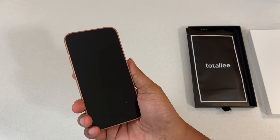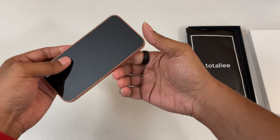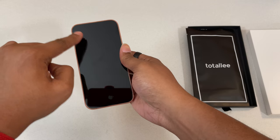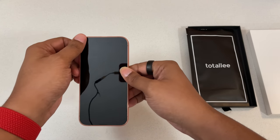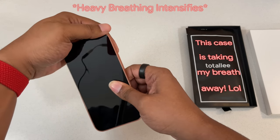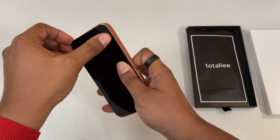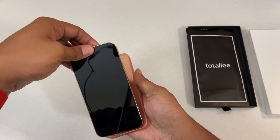Before we get out of here, we have instructions to take this off. Remember, the instructions are to keep the case itself from being damaged. What we want to do is flip our phone around — the opposite corner of where your volume buttons are — and start peeling from this side. Then the next corner next to it, and slide it out.